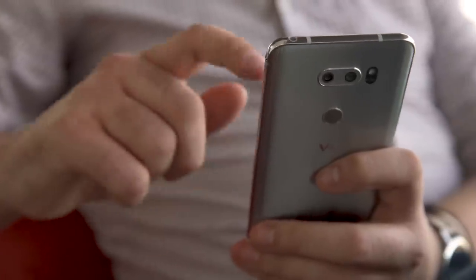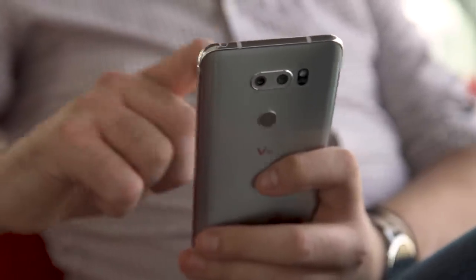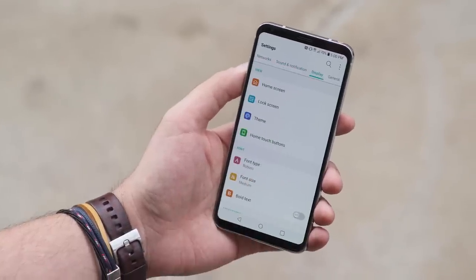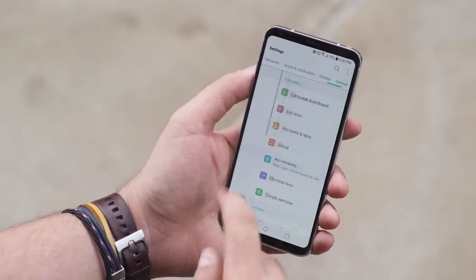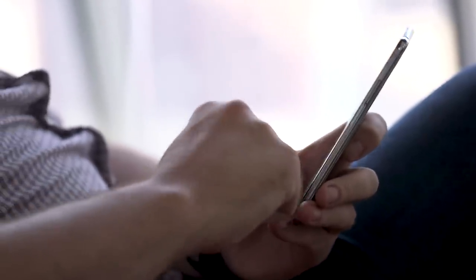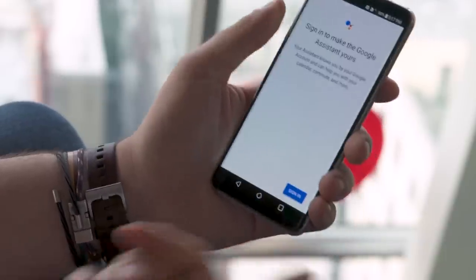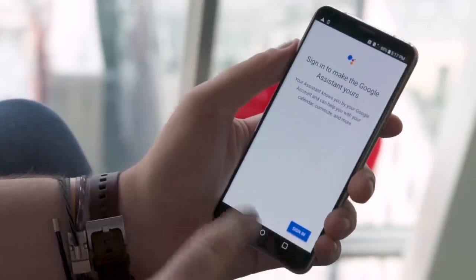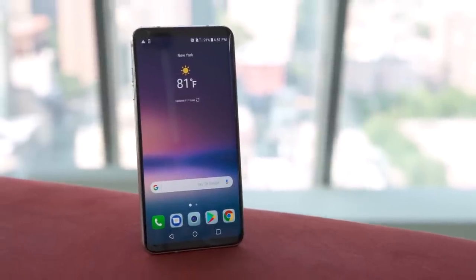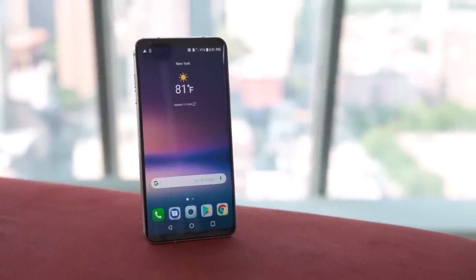The worst thing about the V30 in my early experience continues to be LG's software, which hasn't changed much over the last few years and remains an eyesore. The phone is running Android 7 Nougat, and this time LG has added Face Unlock and Voice Unlock, so you can say "OK Google" or come up with your own phrase to unlock your phone. Face Unlock is pretty quick, but don't count on it to be quite as secure as Samsung's iris scanning.